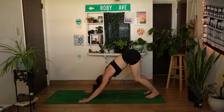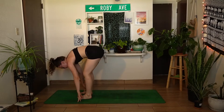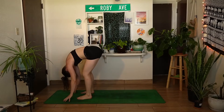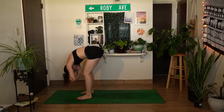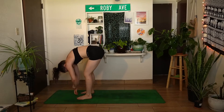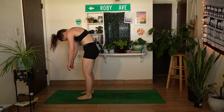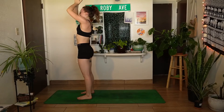On your next inhale, shift your gaze forward and step both feet to the top of your mat. Exhale into a forward fold — maybe grabbing onto opposite elbows and swaying a little bit from side to side, letting the head be completely heavy. On your next inhale, slowly roll all the way up to standing, reaching the arms up and overhead, and exhale, hands come down through heart center.